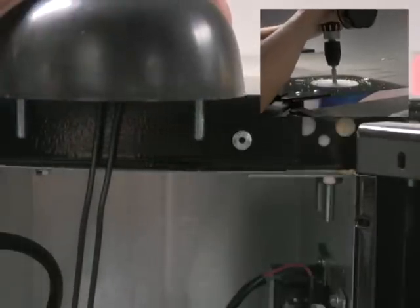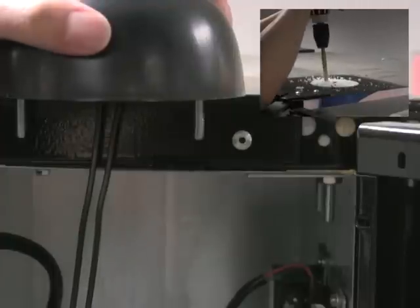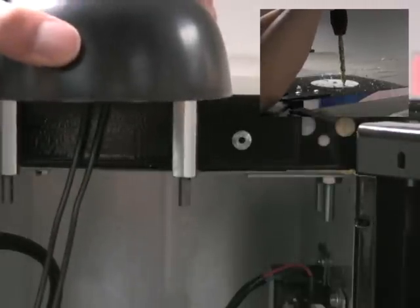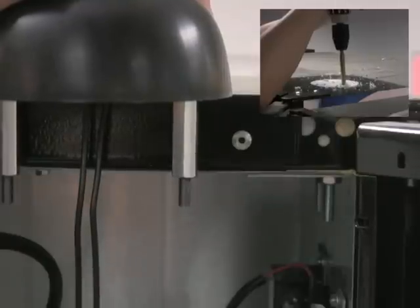On this model, the antenna bolts are not long enough to go through the outer wall of the machine. Therefore, it is necessary to use our antenna bolt extenders for the extra length needed to attach the washers and nuts on the inside of the machine.